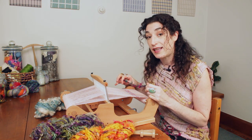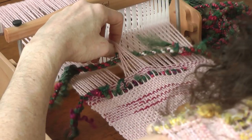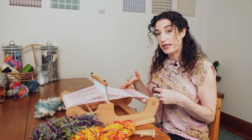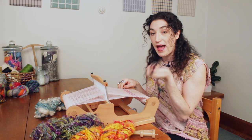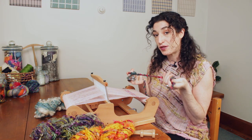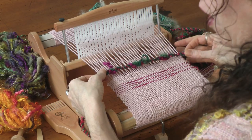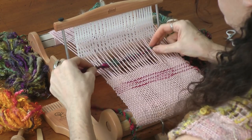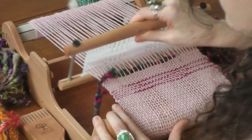This is called inlay because I'm going to inlay — add the yarn into the plain weave that's already happening — and I'll be able to weave around it so I can create a pattern with my textured yarn. You can go all the way across the length, or you can add your yarn in somewhere in the middle and give yourself a beat.